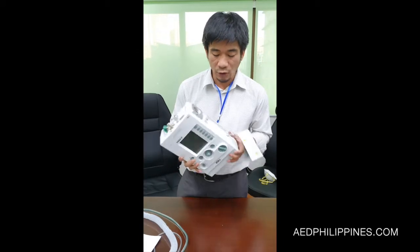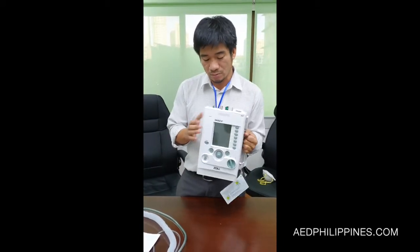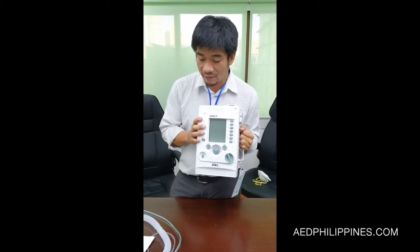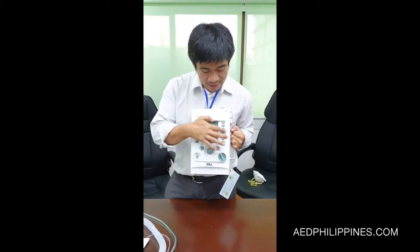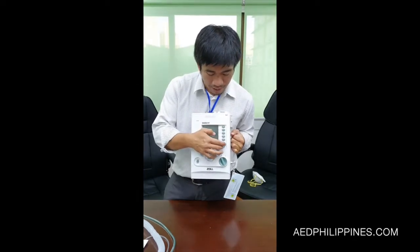So this is 4.4 kilograms. It is made out of a durable body, and has a very simple and friendly interface. It's not just a touch screen, but uses knobs and buttons.